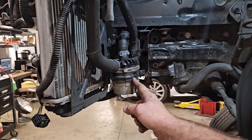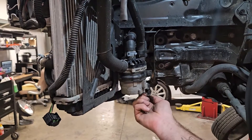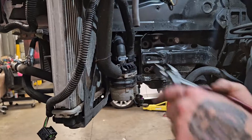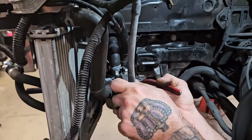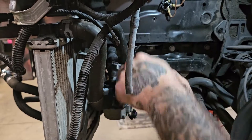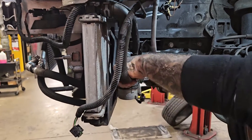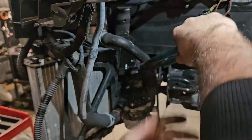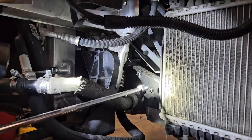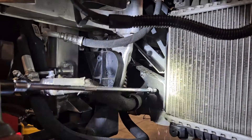Remove the pump completely. Remove the two 10mm bolts on the backside of the pump to take it all the way out.